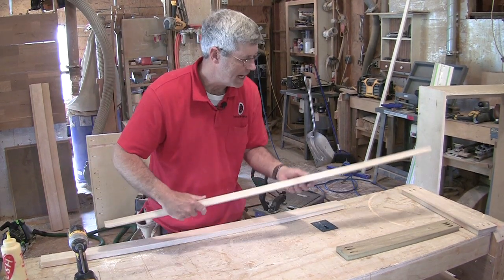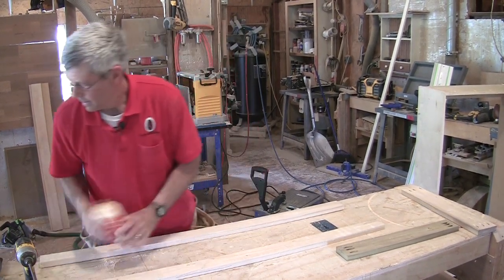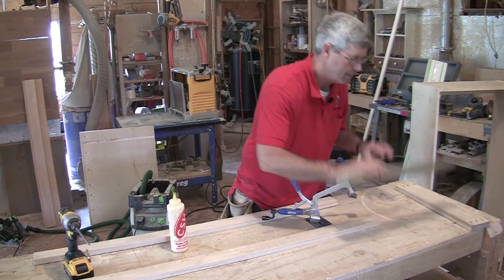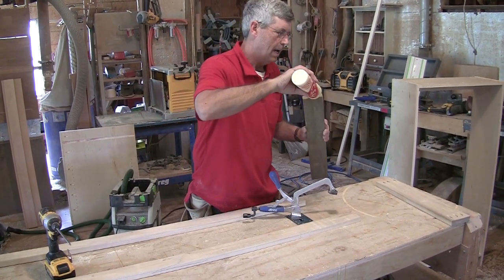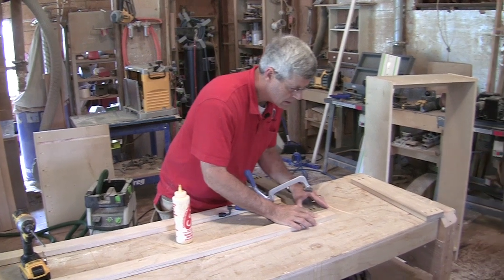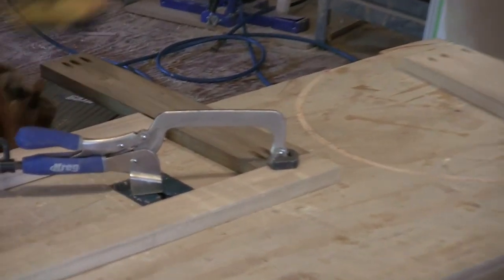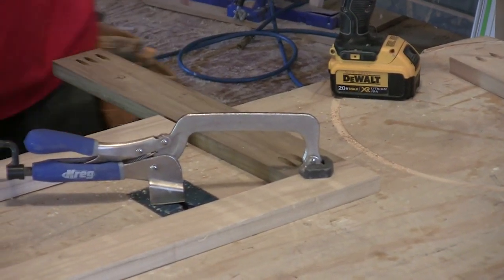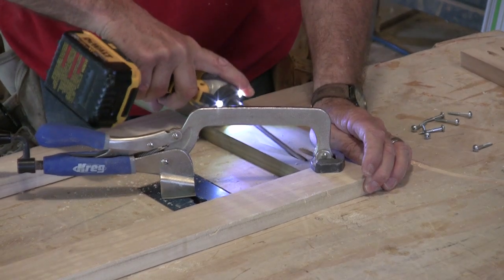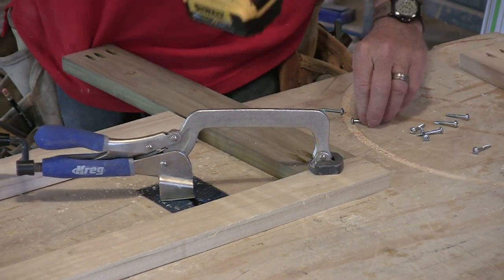I'm going to turn the sanded face down and put this bench clamp in here. I always put glue in these joints — some people say you don't need to, but I always put glue in them. I'm using the inch and a quarter screws. The inch and a half would probably pull it together a little bit better, but I've always had pretty good results with the inch and a quarters.